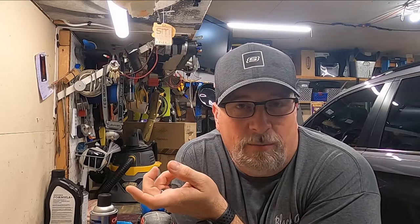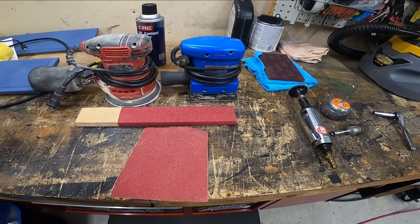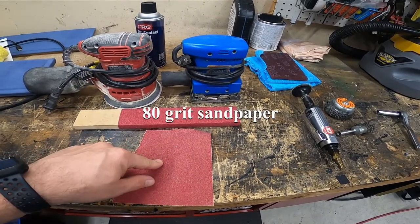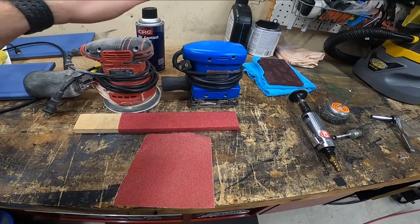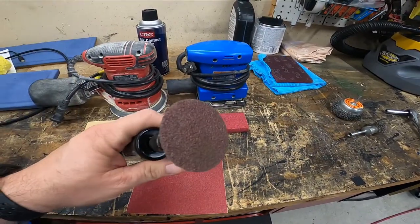I'll get into the stuff I use to make this easier to clean. I'm not going to do a full tutorial on how to take the brake pads off — I'll show you a quick clip of how easily they come out. For the tools: to deglaze the brake pads you can use regular sandpaper. I recommend putting it on a flat piece of wood. You could also use an orbital sander or a palm sander. I'm going to use an air grinder with a sand pad.